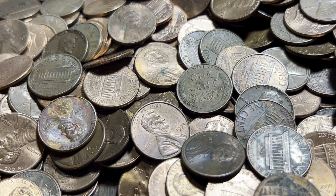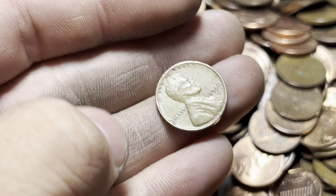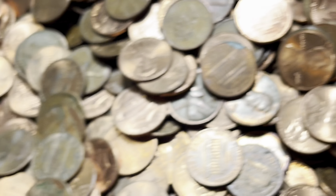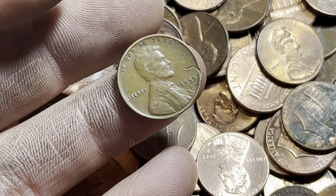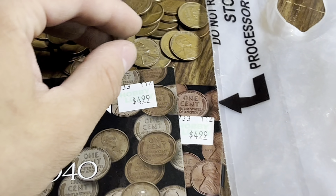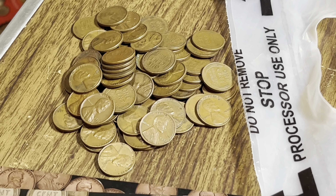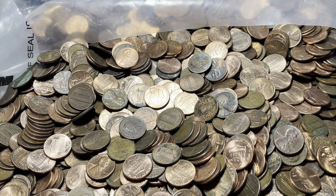Quite a few more wheat pennies: every time we get another special find, wheat pennies come back in full swing. Reverse-facing 55 Denver, another reverse-facing 56D, and 57D obverse-facing. One more: obverse-facing 53 Philly. Also got another wheat while sifting — thought it could be a strikethrough at first but I think it's just damage. Look at that pile — I'm probably going to do another count soon. I think we're probably in the mid-60s.